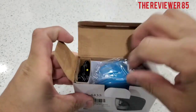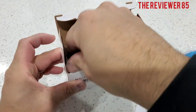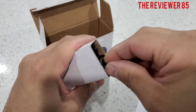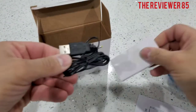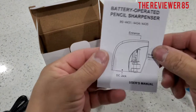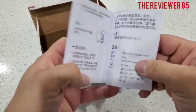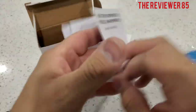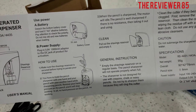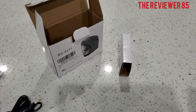Inside the box you'll get a USB DC wire and your instructions. One side is Chinese, the other is English — how to clean it, how to use the battery and the DC jack.